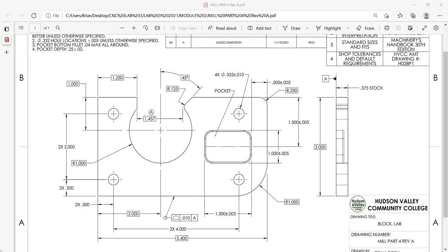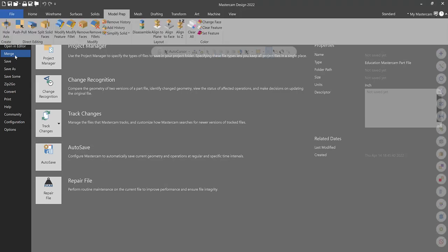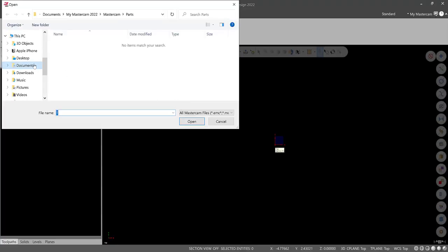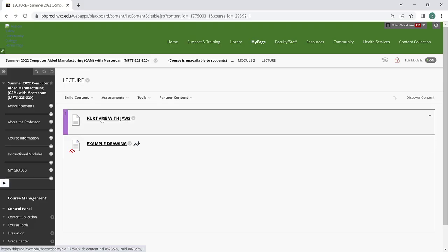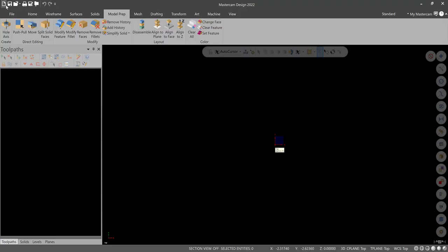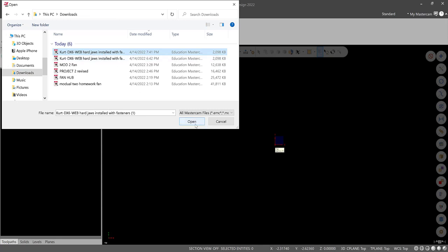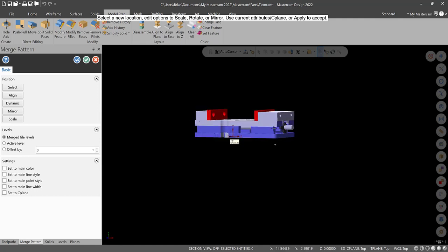Let's get into Mastercam. Provided for you should be a standard curb vise — go to File > Merge, or File > Open. Find it on your computer, or download the curb vise with jaws from the lecture. Go into Mastercam Design, File > Merge, go into Downloads, and hit Open. There's our vise.